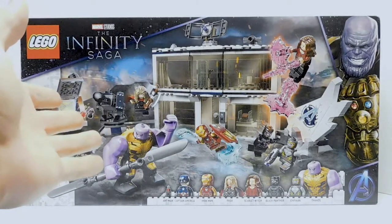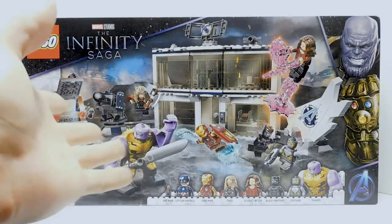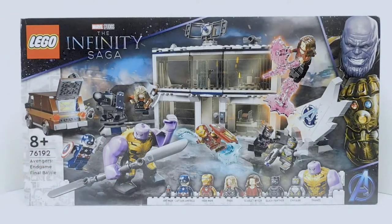This is one of the biggest sets — I was going to say the biggest, but it's actually not. The Benatar is the biggest. But this is the second biggest of the wave, and we get all three of the big heroes: Cap, Iron Man, and Thor all in one set. The biggest thing here is Thanos and his bald head. Without any further ado, let's look at the box real quick.